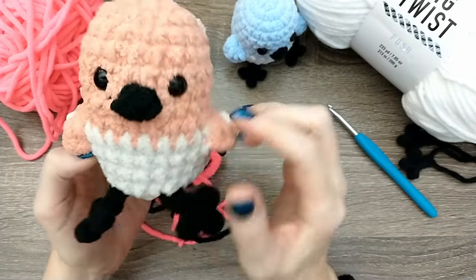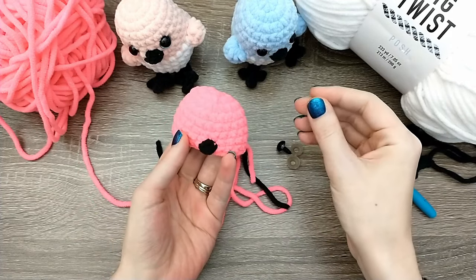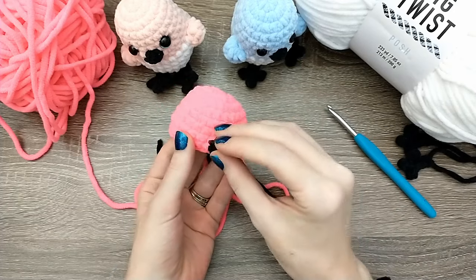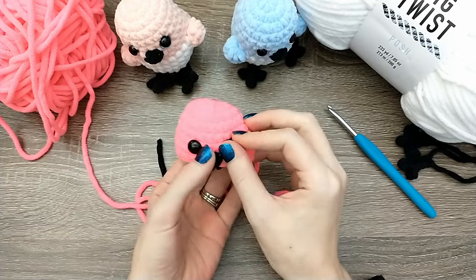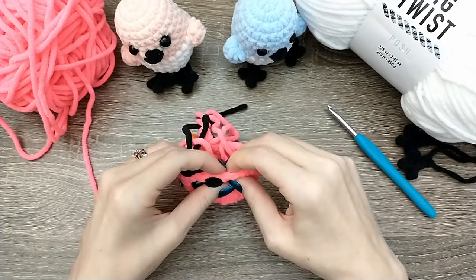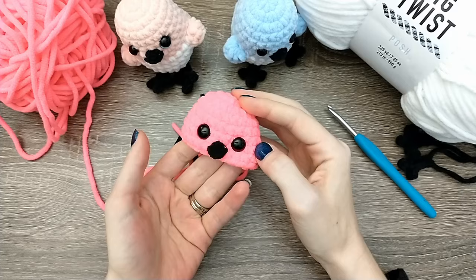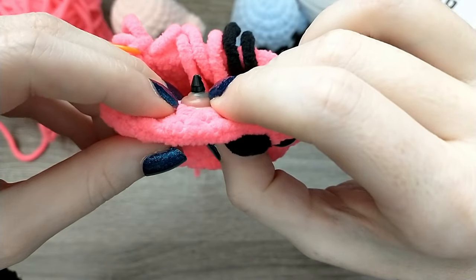Since we're at a stopping point, I'm also going to put my eyes in now. The eyes are going to go between rounds six and seven, about four stitches apart. More important than getting them exactly four stitches apart is making sure they're centered around the beak - the four-stitch guideline is just a guideline, so make sure everything is lined up and looking how you want it to look. Press the backs down over the eye until they're sunk in there, and we're ready to move on.